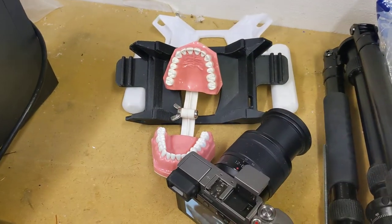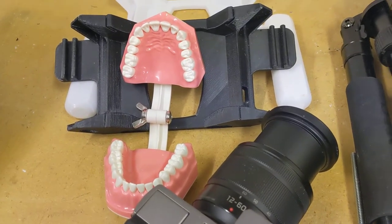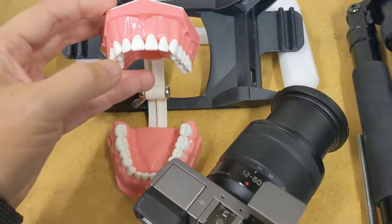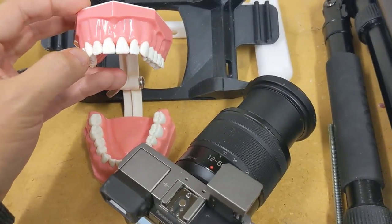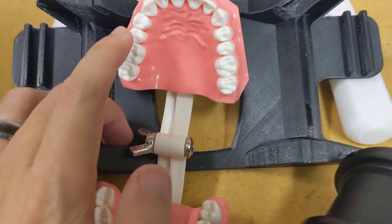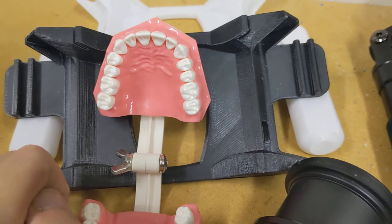So those are two different ways to use the focus and recompose technique. To summarize: from the front, you focus and recompose on a lateral or canine. From the occlusal view, you focus and recompose on the first bicuspids — the fours, for you orthodontically inclined people.